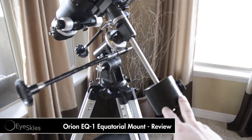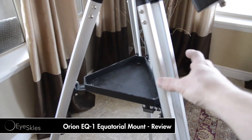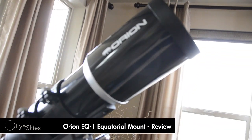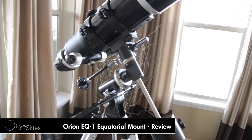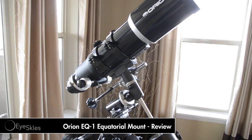You've got a five pound weight, seven pound capacity, not too decent legs. We've got some serious vibration going on here, so not exactly a very stable mount. In that sense, I wouldn't say it's useful for astrophotography.